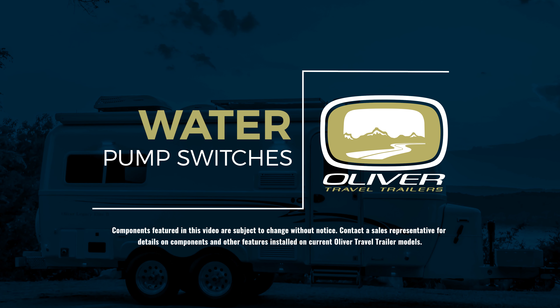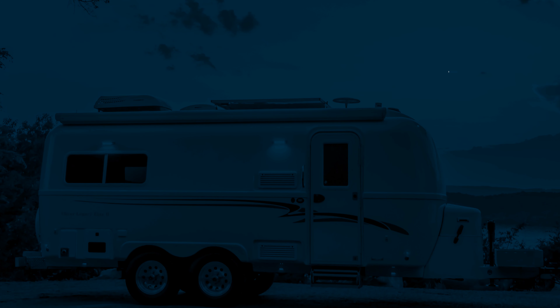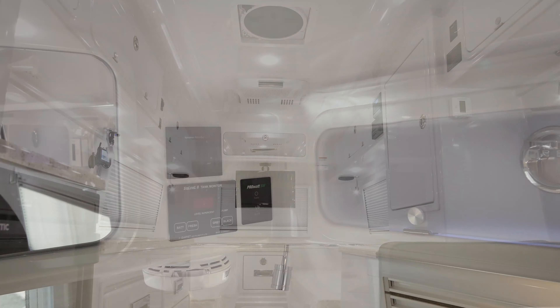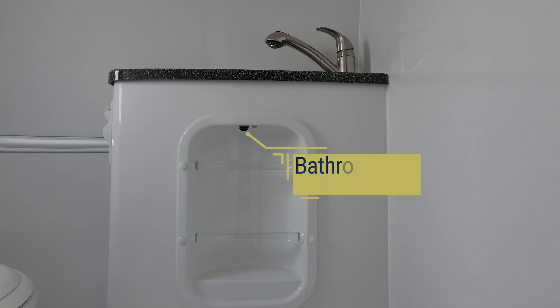Water Pump Switch. There are two water pump switches in your Oliver. The main switch is either above the curbside bed area or on the sea level monitoring display on newer models. The other water pump switch is located in the bathroom.